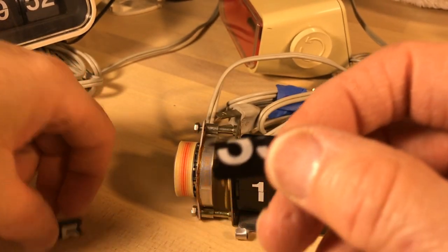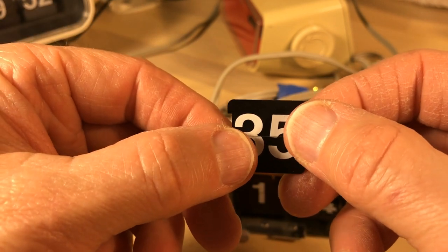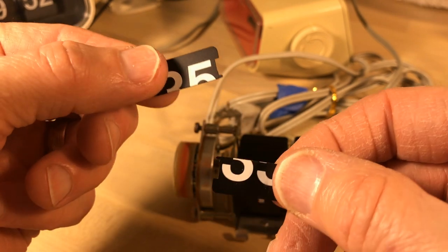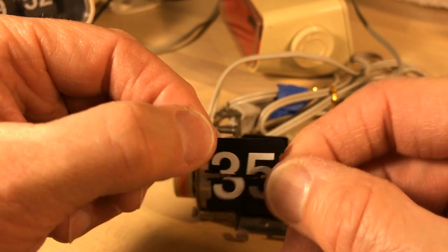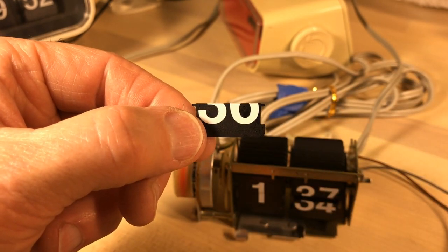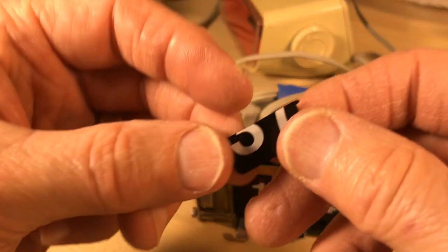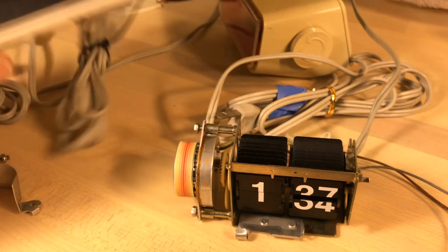Speaking of tabs — flip clock fans will talk to each other about trying to get replacement tabs. The way I like to describe these tabs is: if you said you really need this one, you describe it as the top of 35 and the bottom of 36. That's how you describe it — you give both. So let's look at this and see whether I should replace the tiles with tiles from this clock or if these are okay.